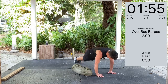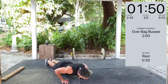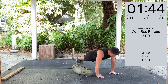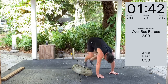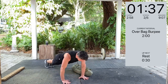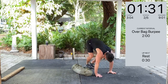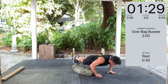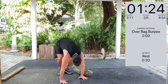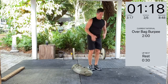And breathe. Push up. Try to stand up straight every time. Over the bag. Even if you have to stop and take a break, try to always start when the clock starts — that's the trick. Get your body used to jumping right back into it, even if you have to pause or slow down or recover once you're into it.